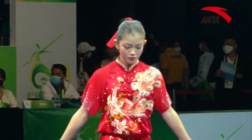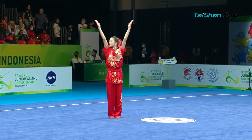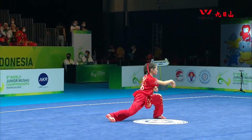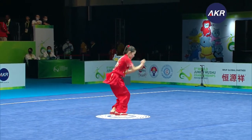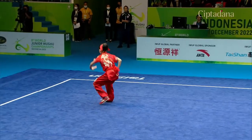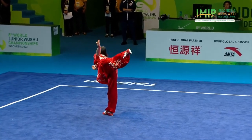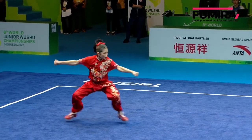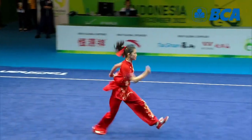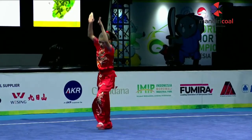Our next athlete is from USA, Elaine Wang. Pretty powerful to start with. Now the balance — perfectly executed. Pretty solid landing as well on the four stands.